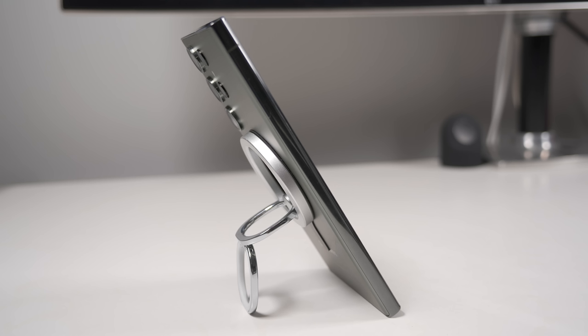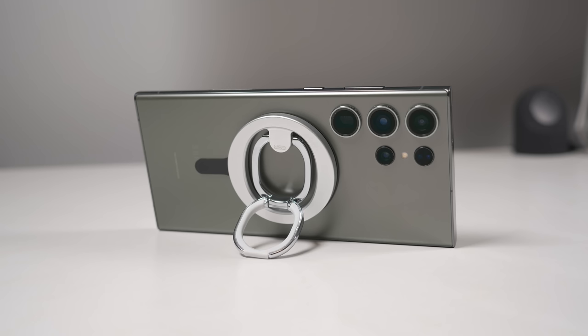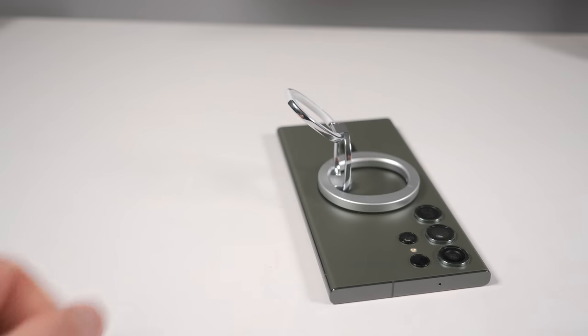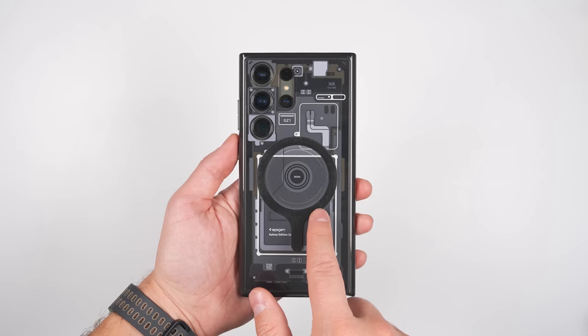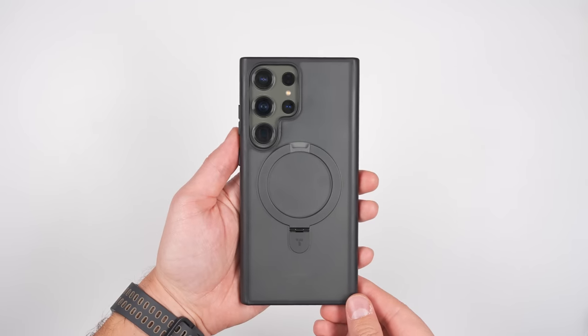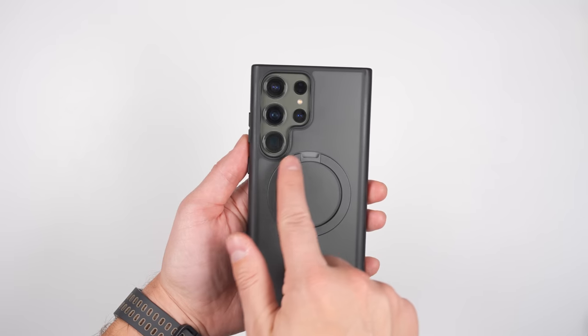The ring holder can also be extended to stand your phone up in portrait or landscape orientations. You can even adjust these rings to set your phone up like a tripod to get a group picture. Just make sure you don't tilt the phone too far back or it will tip over. And if you don't want to use the ESR ring on your case, you can get a dedicated MagSafe case like this Taurus O-Stand case.